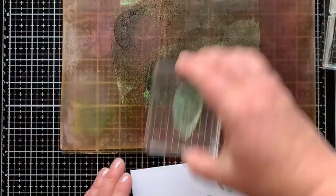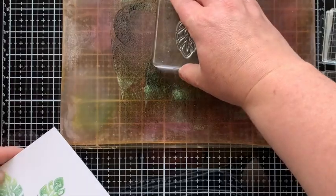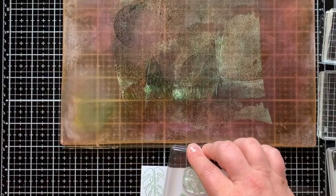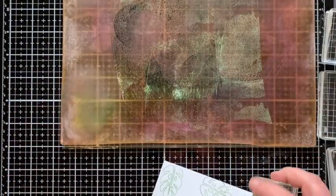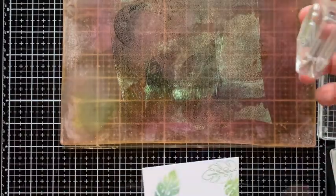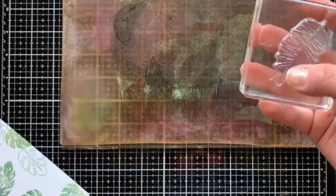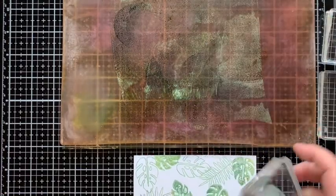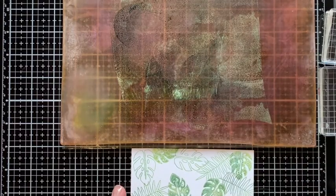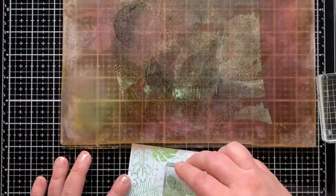I'm stamping images from the Toucan Paradise set down into that ink on the gel press, then stamping down onto a piece of whipped cream cardstock so I'm not wasting the ink I'm picking up — that way I'm making two backgrounds with the effort of one. I'll also pick up the remaining ink on the gel press with a second piece of cardstock. All my cardstock pieces are card-front size: four and a quarter by five and a half.